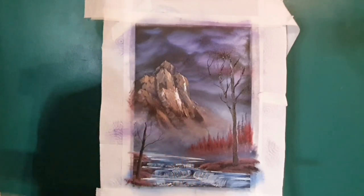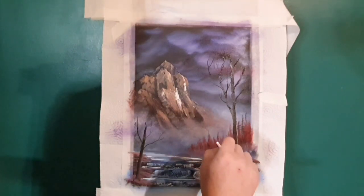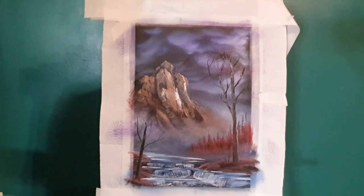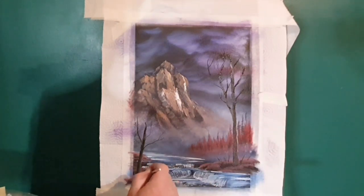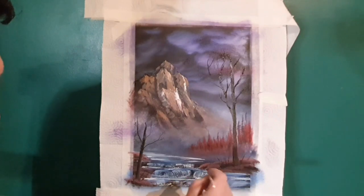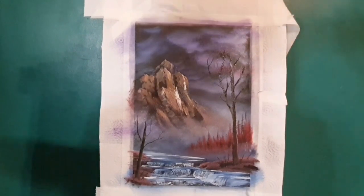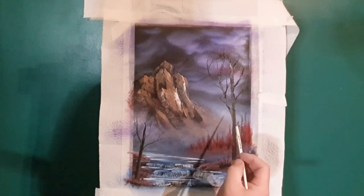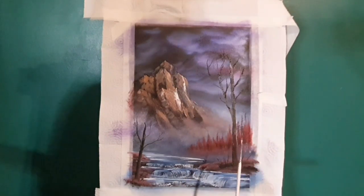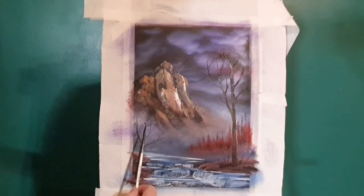With some really thin paint — same color as the trees — we'll put some smaller sticks and twigs, because we're going to put some leaves on these trees. Just putting little sticks, twigs, all sorts of little things down here. The mountain dictates which side the light comes from, so we'll just reinforce that with a bit of lighter brown paint.